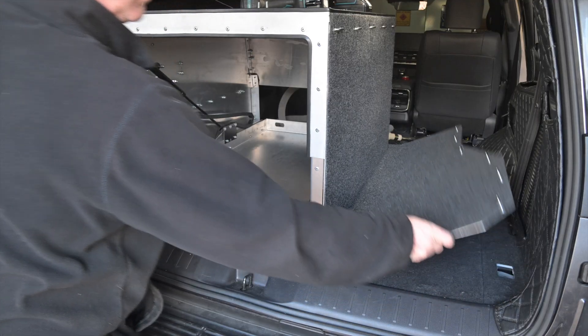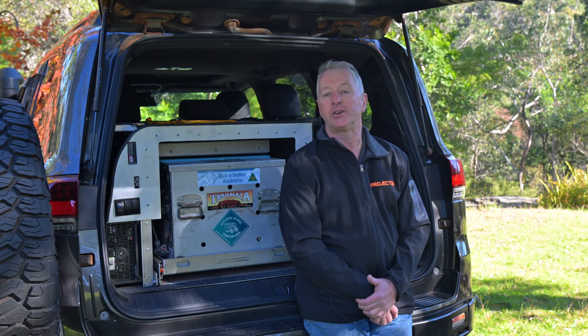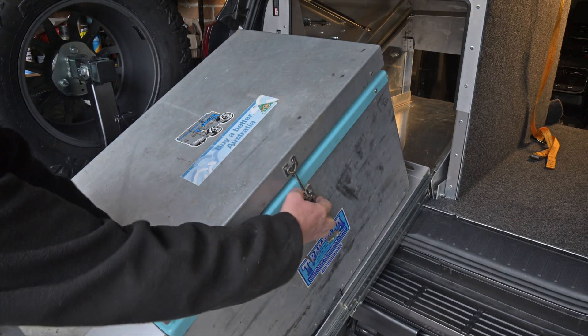There's a hinge to fold the floor up so you can easily get the module in and out of the car. The fridge itself mounts to a Dun & Watson tilting fridge slide, which sits inside a custom aluminium enclosure to give the fridge some airspace.